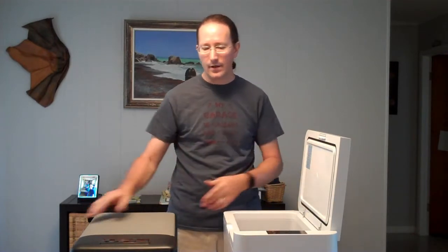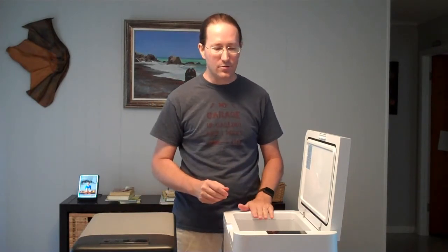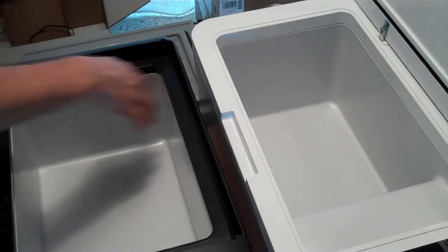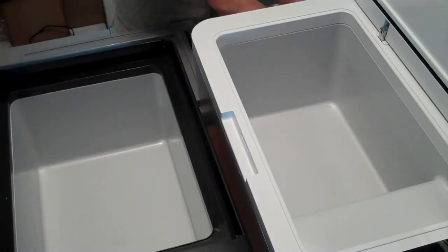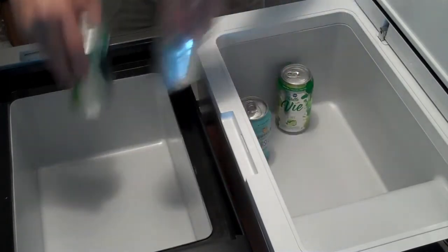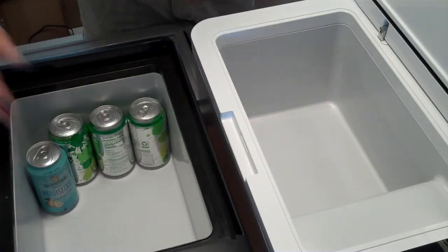From an interior standpoint, the Vecchys has just a little bit more room. The dimensions are plus or minus similar, and you'll get about the same amount of food in either one. The height difference may matter if you need to store something tall vertically. From a depth standpoint, the Alpicool is about half an inch wider, though it doesn't change the can layout since you can only fit three cans wide in either.